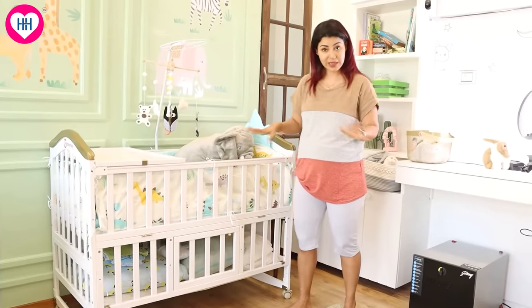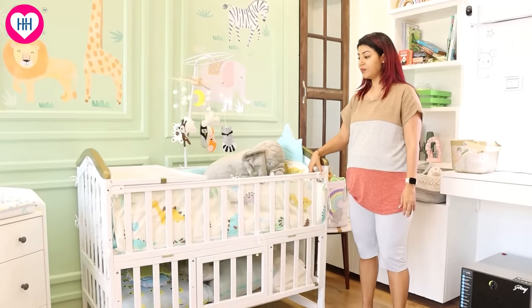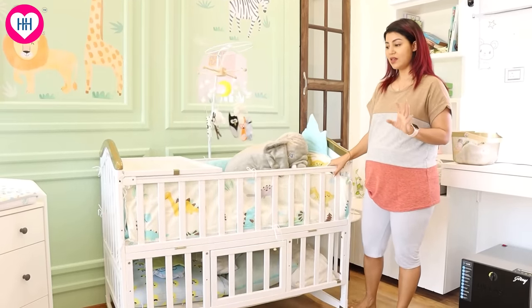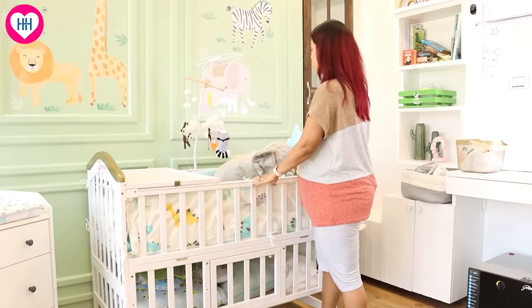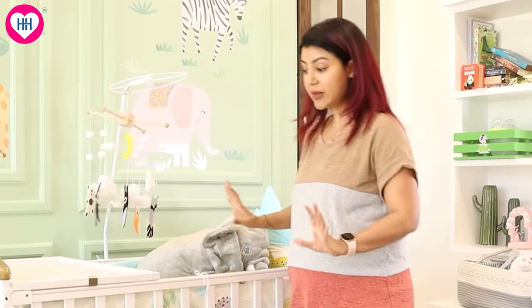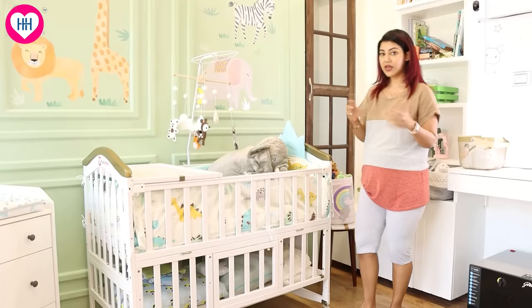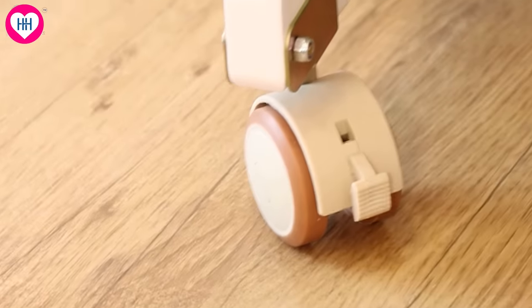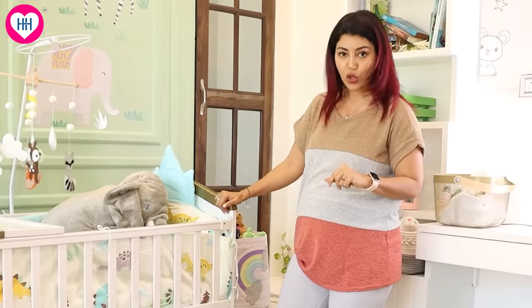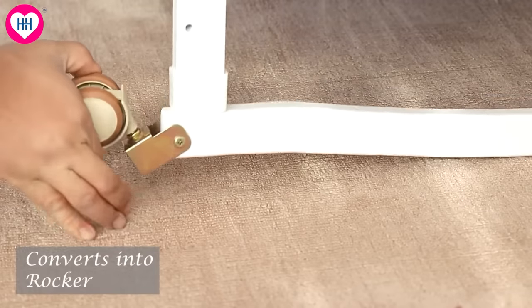What I feel is the best feature is the wheels — these are very easy wheels. This one moves like a cream. Plus, if you feel a wheel is risky, the wheel has a lock guard too — now it will not move. And if you lift the wheel, it will become a rocker as well.